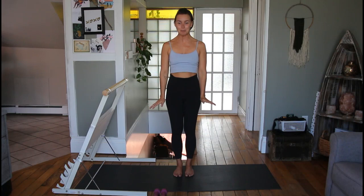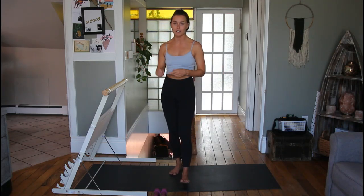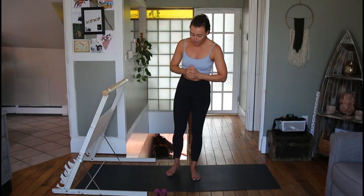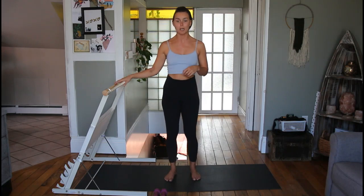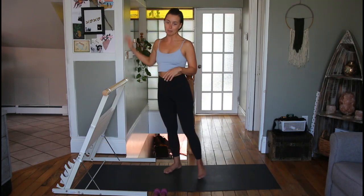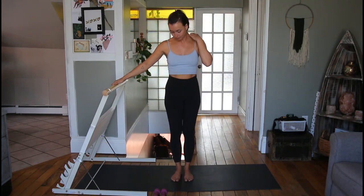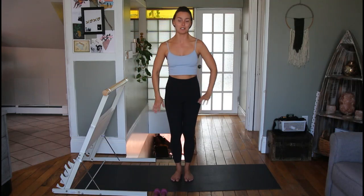Welcome to your bar class! Today I have some really light weights — I'm using threes — but you could use anything you have at home. If you don't have dumbbells, maybe you have water bottles or cans of soup. I also have a special bar, but if you don't have one you can use the wall, a post, a chair, a desk, or something sturdy.